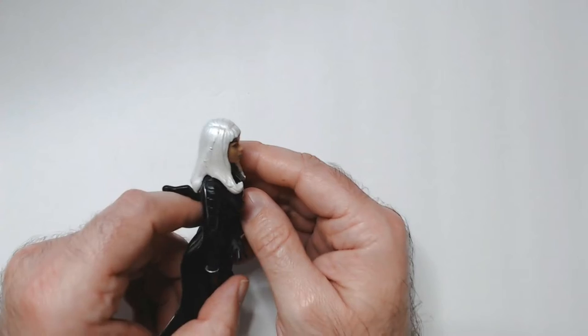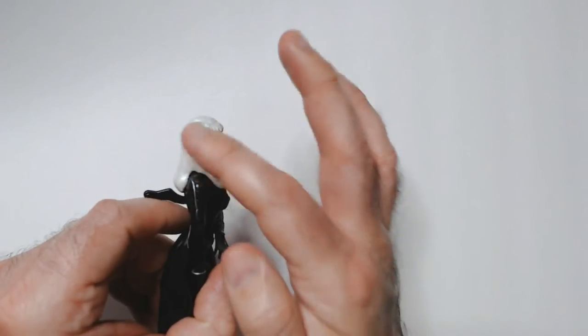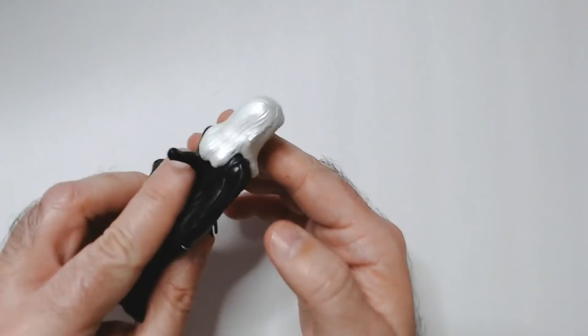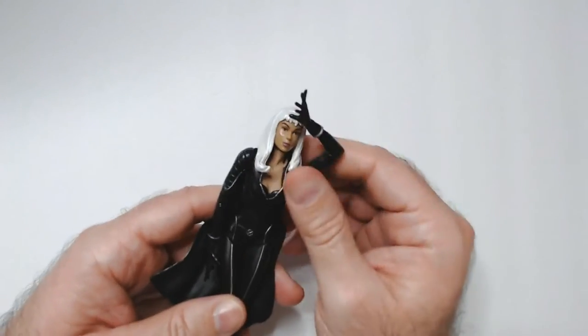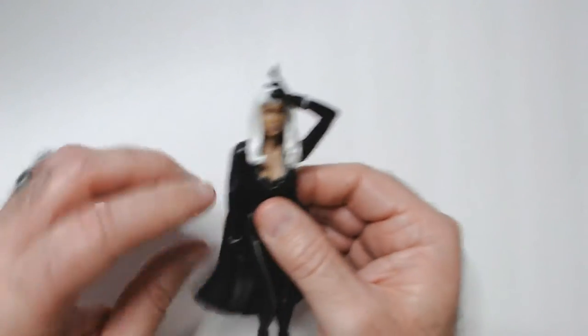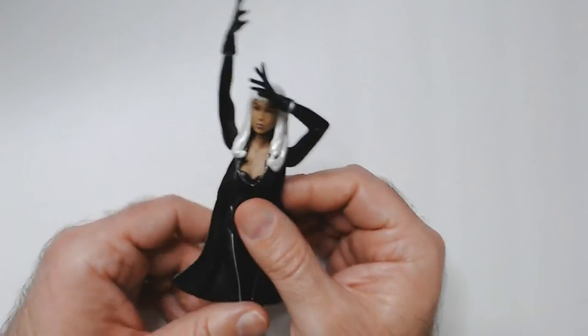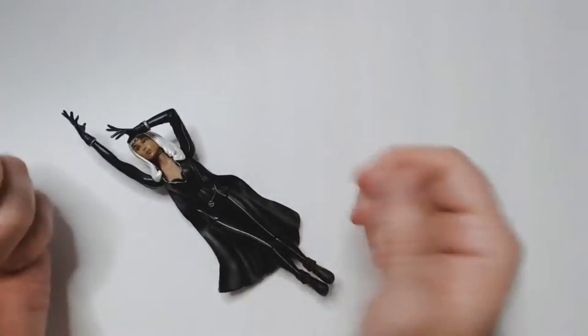The hair's okay — the silver white looks pretty good, there's a braid in there. There's this weird arm pose — I guess it's Storm bringing down the storm lightning. That makes sense. And I guess she would always be flying, maybe that's why they didn't care about her standing up.